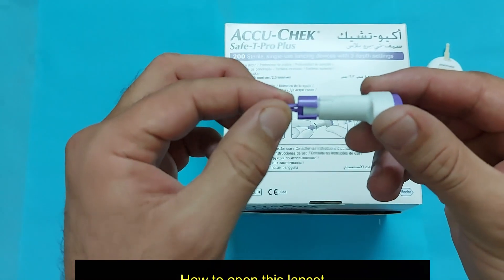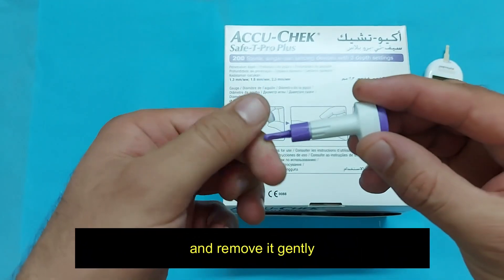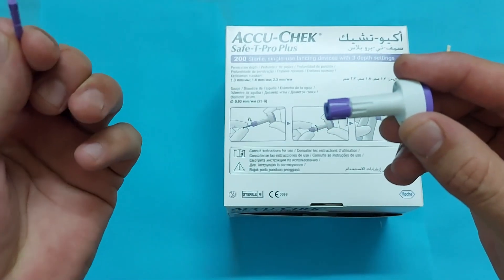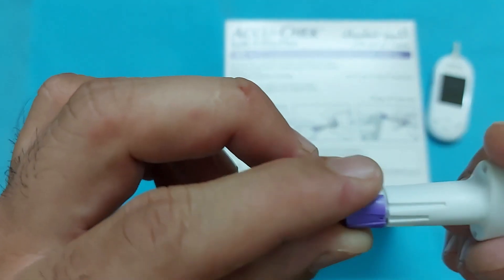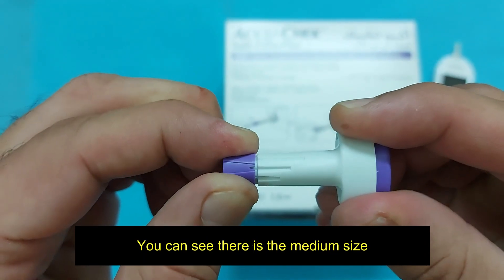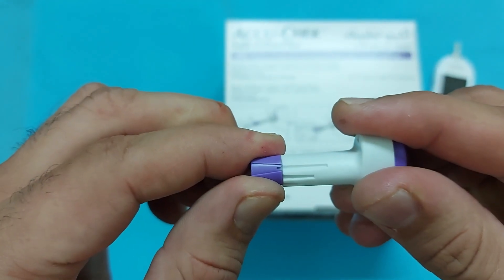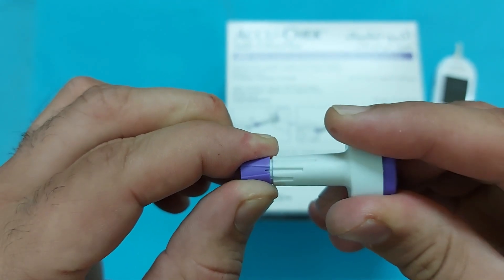Just rotate this part anti-clockwise and remove it gently. Now in this part you have to adjust the needle size. You can see there is the medium size, the bigger size, and the smallest size.